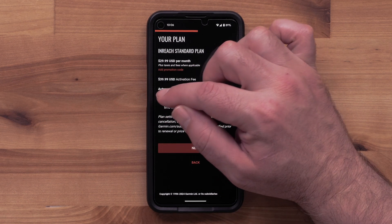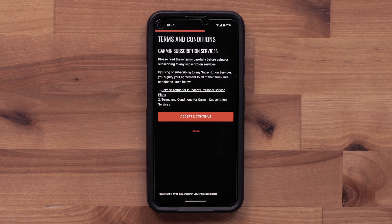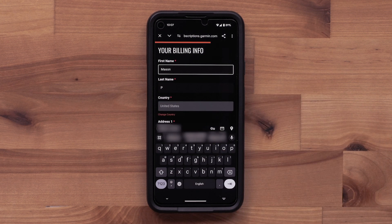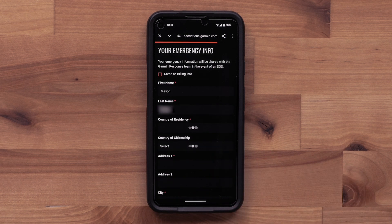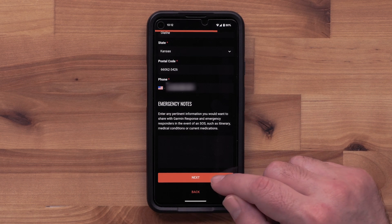Confirm and agree to the plan you have selected. Select Accept and Continue. Now enter your billing information. Enter your emergency contact information — this can include any emergency notes you'd like to share with Garmin Response and emergency responders when in an SOS situation. Now select Next.